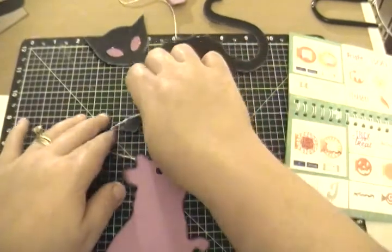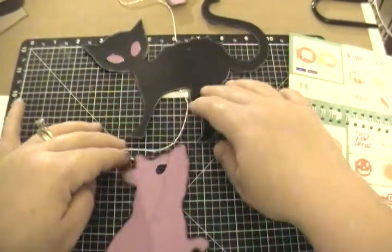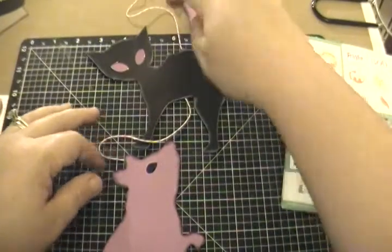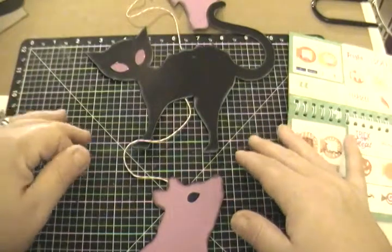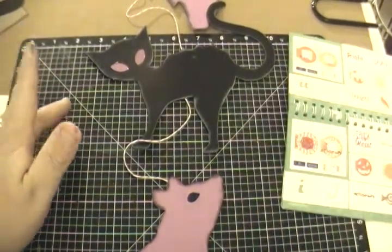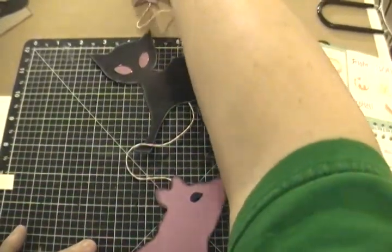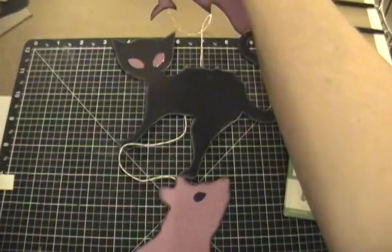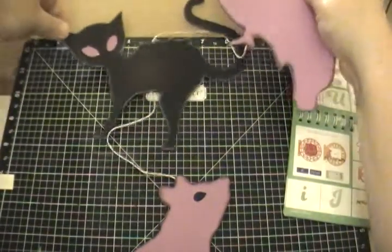For me this month is all about quick with starting a new job and trying to keep up on my Close to My Heart and my crops. I have so much going on, so everything in my life is all about being fast, and I wanted to make super quick Halloween decor.